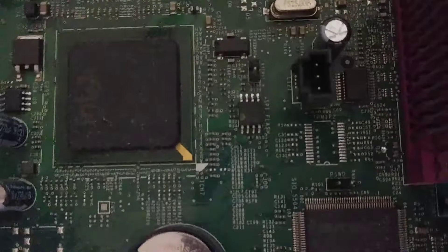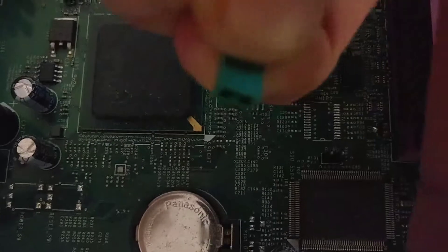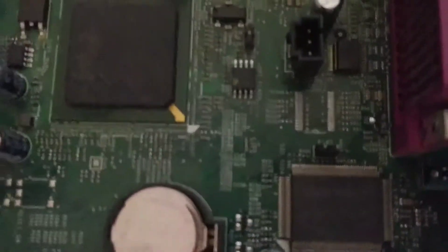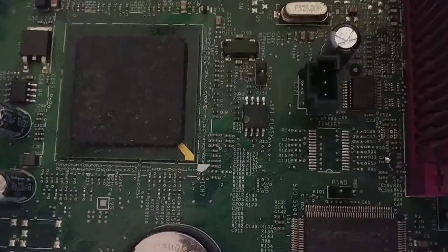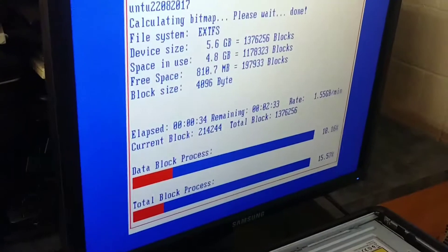Can you see where it says PSWD? Right over there — that stands for password. There are two pins and that's for the BIOS password. So I just pull the jumper off, and when you pull the jumper off and then reboot, it should bypass the BIOS password.